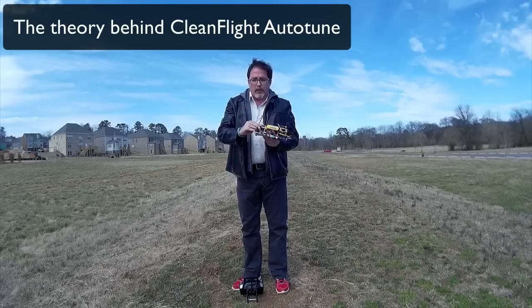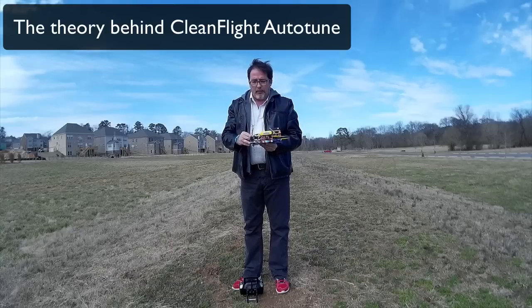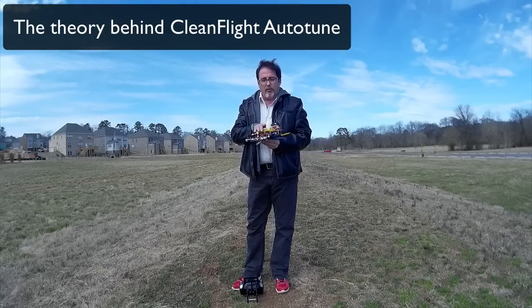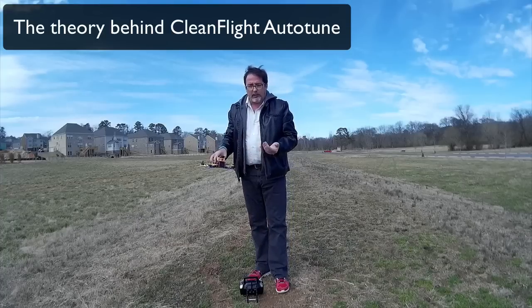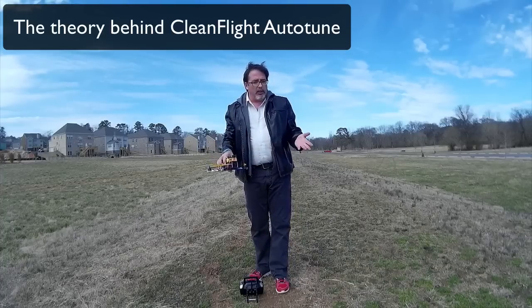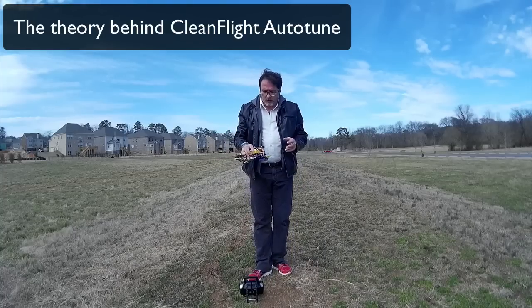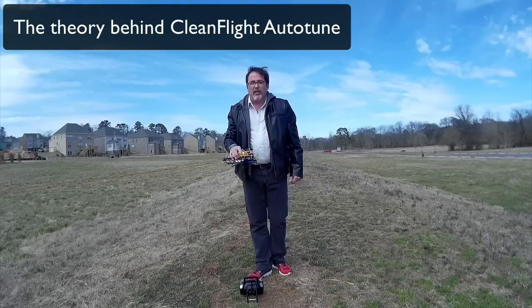This thing is you go forward, backwards, forwards, backwards until it's stable and it will beep and you flip the switch. Then if you want those settings, you land it, you disarm it and you flip the switch one more time. In practice, I have not seen anybody actually do this successfully, so I'm going to attempt it.